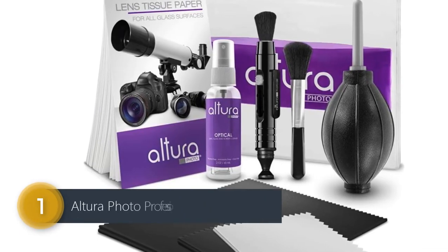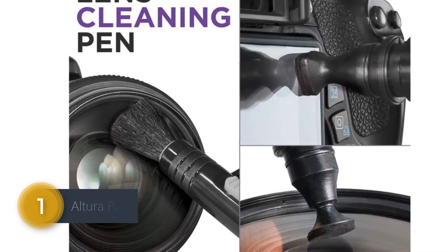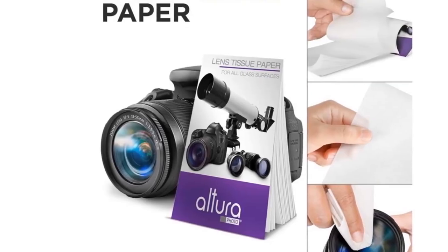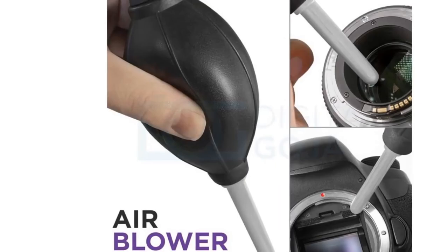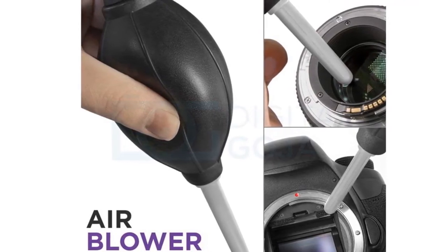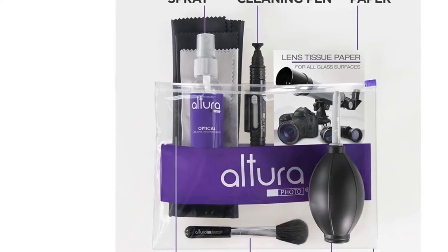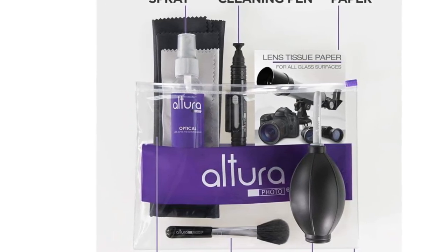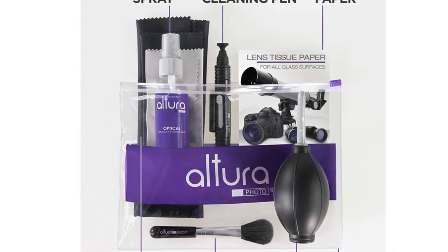Number 1: Altura Photo Professional Cleaning Kit. Altura Photo Professional Lens Cleaning Kit is specifically designed for professional photographers and videographers. This cleaning kit contains everything you need to keep your camera lenses clean, clear, and in perfect working order. It is compatible with all types of lenses including DSLR, CSC, mirrorless, film cameras, and camcorders. The Altura Photo Lens Cleaner safely and effectively removes smudges, fingerprints, dust, dirt, and other contaminants from your lenses without the use of harsh solvents or ammonia.